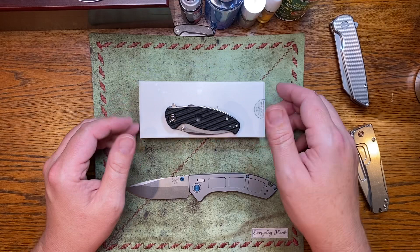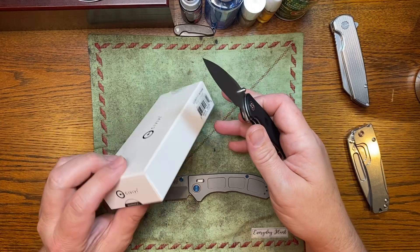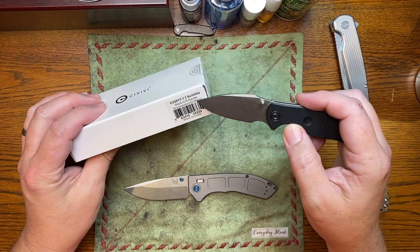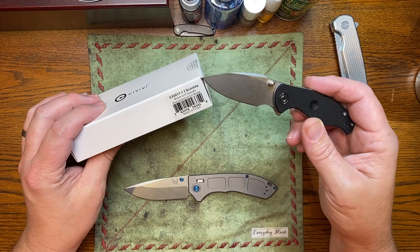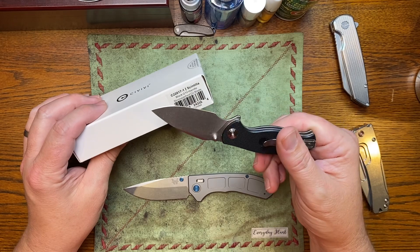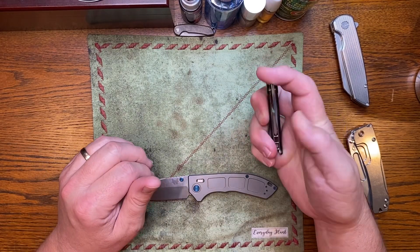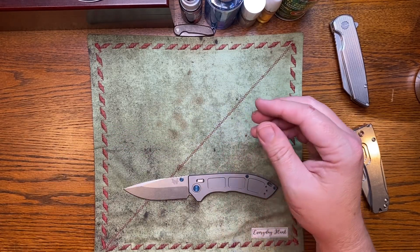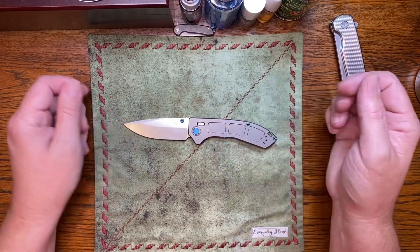To soften the blow, if you purchase from Blade HQ, you get a free Civivi — the Scintilla, S-C-I-N-T-I-L-L-A. Shows value of $64, D2 blade. I'd rather have the $64 off of the price tag, but you take what you can get. It's not from Benchmade — that's a Blade HQ discount.